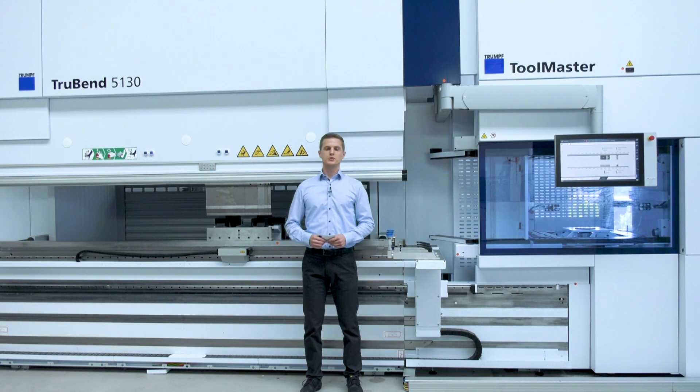With all the available options, the TrueBend Sale 5000 is the ideal bending sale for integration into a smart factory, but also for standalone operation. Thank you for watching this episode. Talk to you soon.